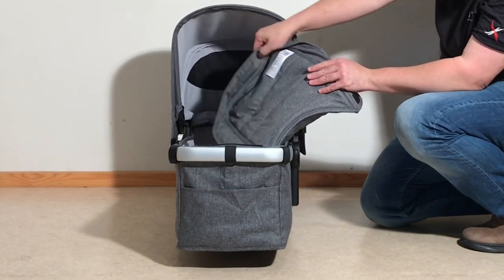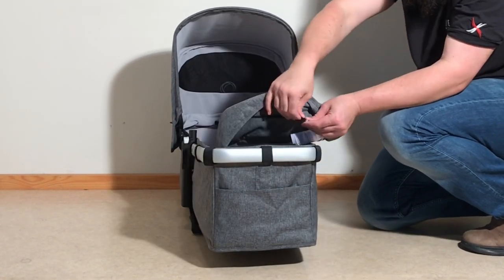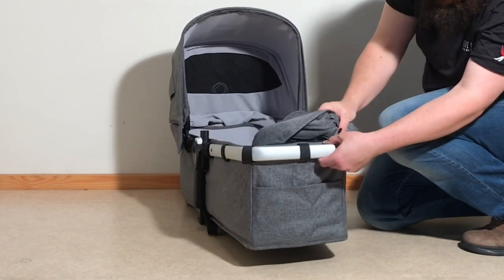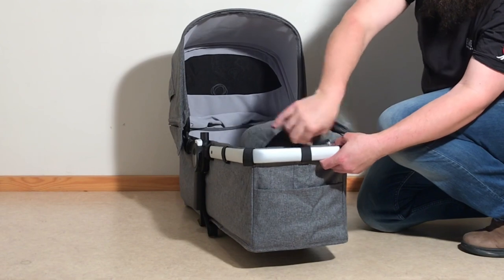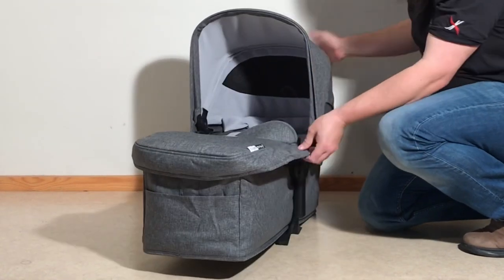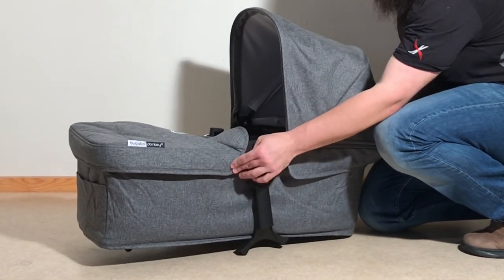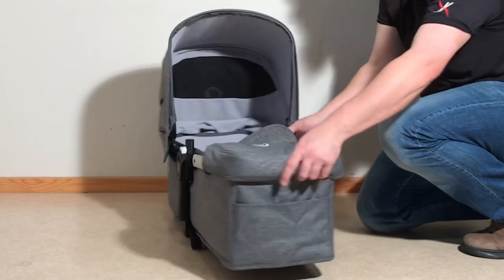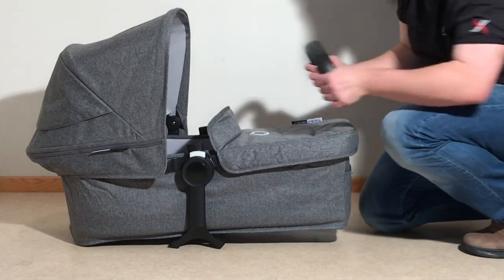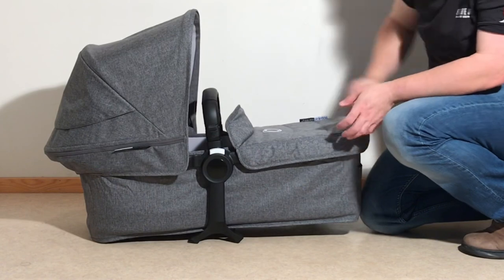Then we have the storm cover. This zips on at the foot — there's a very small zipper that runs along the front of the foot. Pull that over, and on the sides here are velcro that correspond with the velcro on those straps. Then you can just reattach the bumper bar, which is now a handle, and you're set.